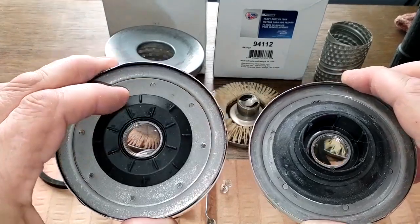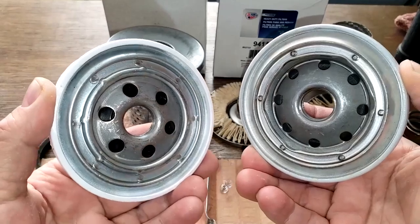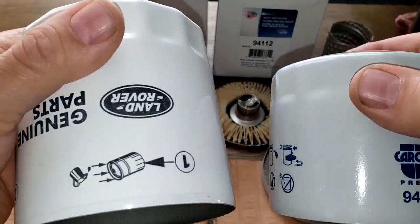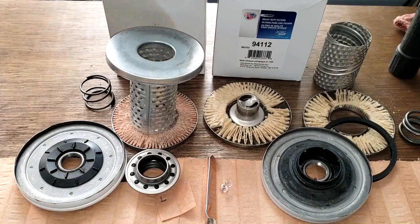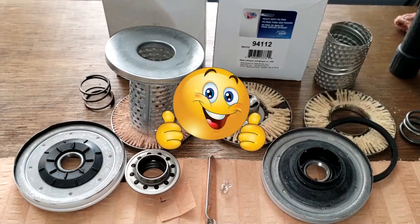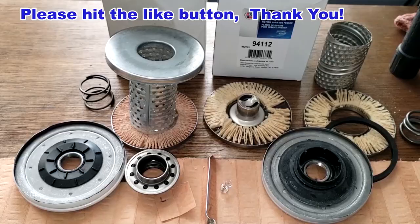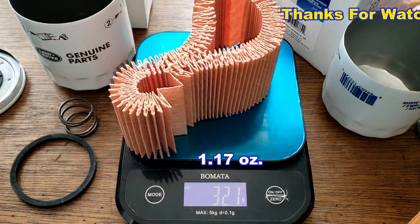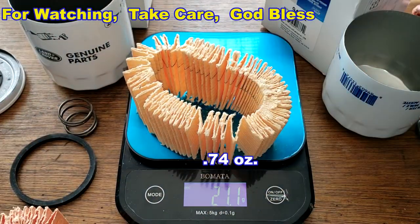For the anti-drain back valves, I'd call it a tie. Base plates are probably a tie too. For the cans, I'd give it to the Land Rover — thicker and beefier. For gaskets I'd say tie. Overall I'd give this one to the Land Rover. Thanks again to Jim for sending these two filters. Don't forget Oil Filter Friday — I open up an oil filter every Friday on this YouTube channel. If you liked this video, hit the like button. The Land Rover filter media weighs 32.1 grams and the Car Quest filter media weighs 21.1 grams.